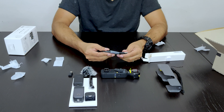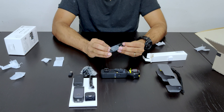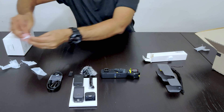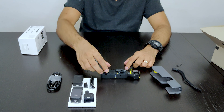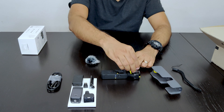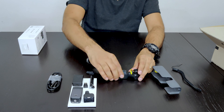This is the carry handle, and this is the charging cable for the device. The wide angle lens comes with the camera and it fits magnetically — like this.